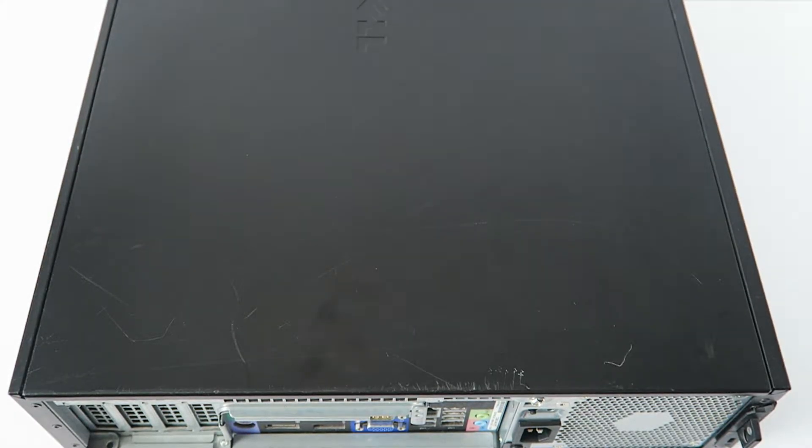What's going on, guys? This is MXKDI here. This is another Dell Optiplex 980, the DT desktop. We'll be replacing the power supply and the CMOS battery, and we'll also show how to work with the Dell Optiplex 960.